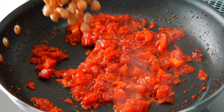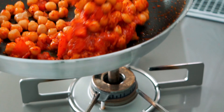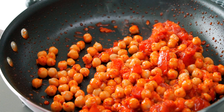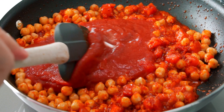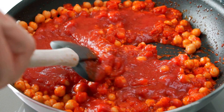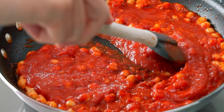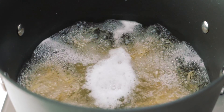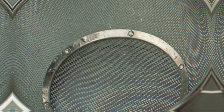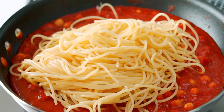Now let's add the chickpeas. Give that a few tosses. Then we're going to go in with the tomato puree and salt. We'd normally let this simmer for a while to reduce the sauce, but since our chickpeas are already cooked, I'm going to cut a corner here. Your pasta should be a few minutes shy of the boiling time on the package by now, so let's drain it and add it into the sauce.